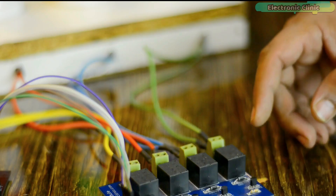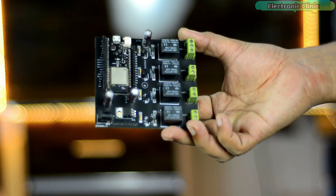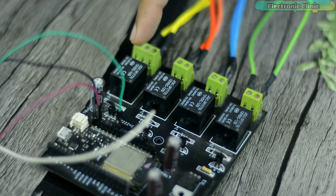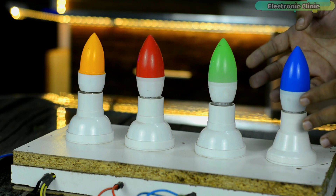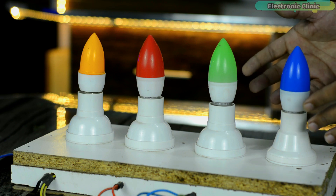Previously I was using a separate relay module, but this time I have soldered everything on a single PCB except the potentiometer. For demonstration purposes, I'm using four bulbs connected to four relays. Besides lights, you can use any other 110 or 220 volt AC loads, or use any other DC type loads.